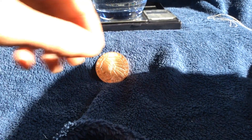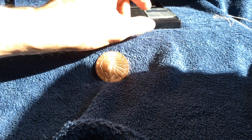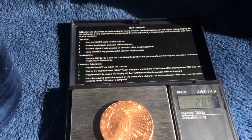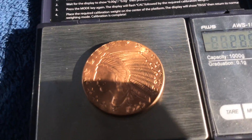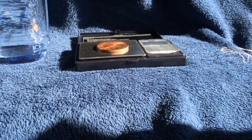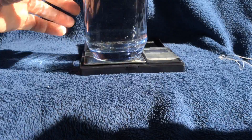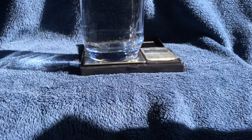Now we will do the same thing for copper. We are going to tare it out again, and our copper AVDP ounce coin is 28.9 grams. So now we will do the test and see what the specific gravity is on that. We will put the glass of water back up there, tare it out to zero, put the copper round inside our loop in the string, and submerge it into the water to see what we get.